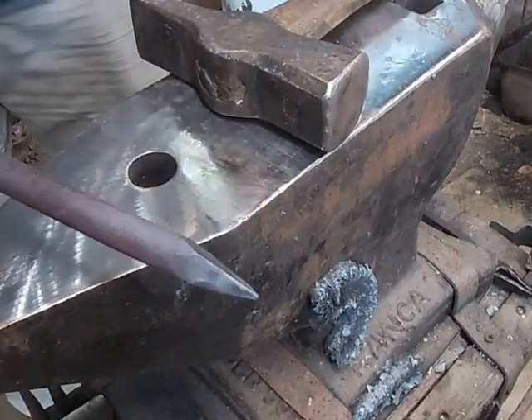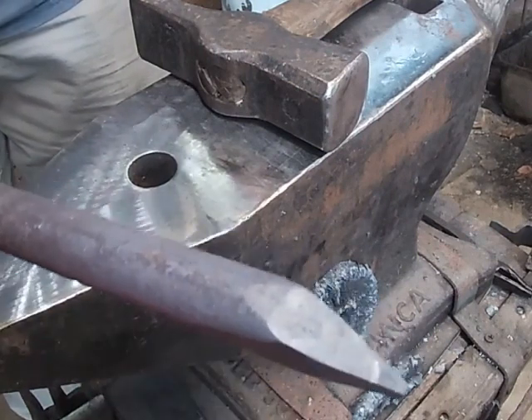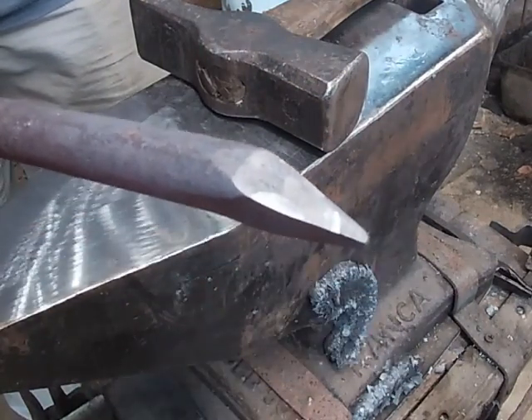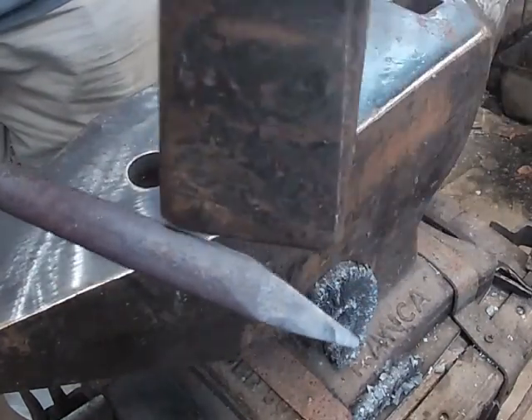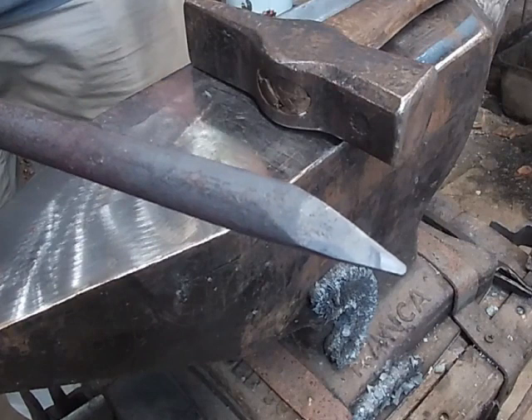You do not want it to be a really long, fine point. You want it to be real short and blunt. I'm going to square up back here just a little bit, and then we'll do our next part.